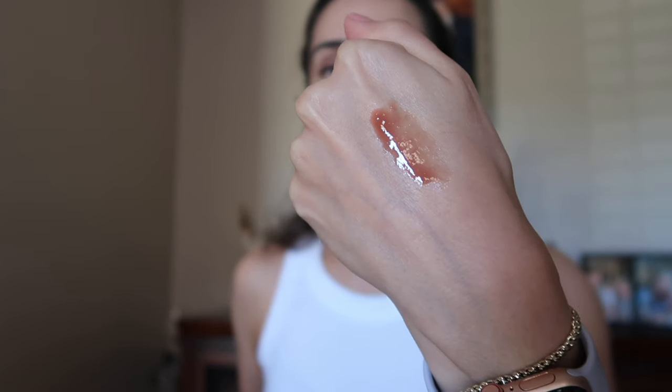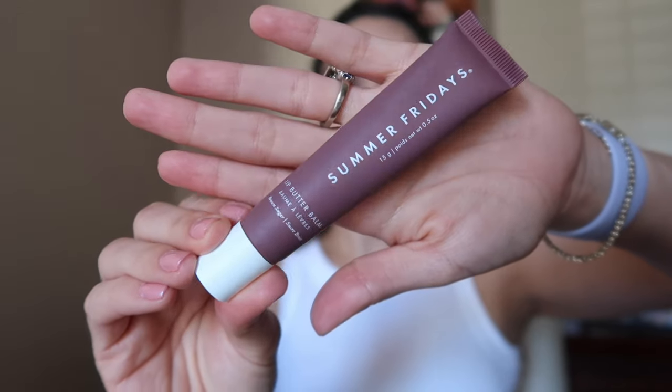The first product I want to talk about is the Summer Fridays Lip Butter Balm. I ordered this in Vanilla Bean — here's the swatch. I ordered it because I'm almost done with the color Brown Sugar, and I felt it was a little too dark for me. I'm going to swatch them right next to each other.